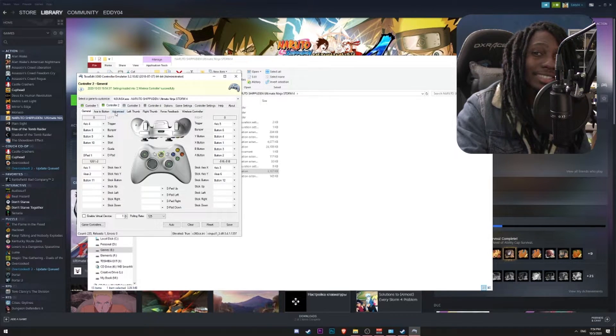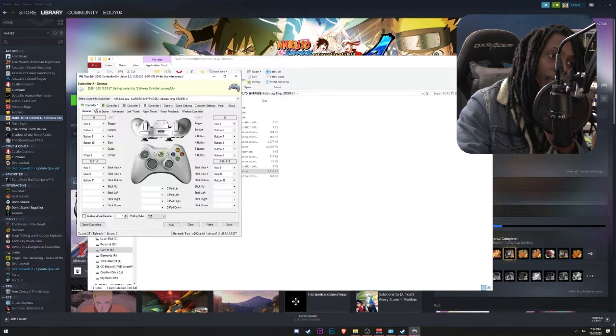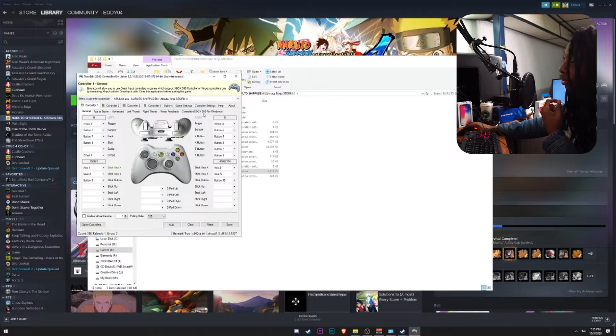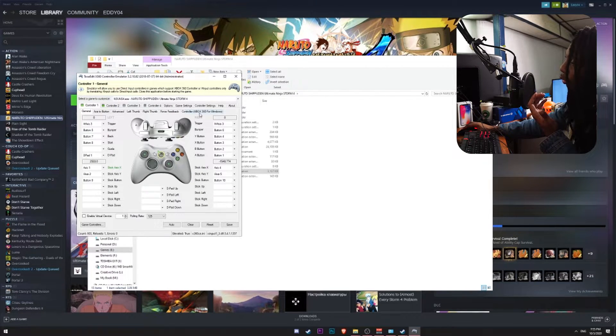A few things you want to check to verify that both controllers will work: go to the first tab, which is the Controller tab. You'll notice there are a couple of tabs in the bottom section — General, Access to Button, Advanced, and so on. The first thing you want to make sure is that the name of the gamepad is being detected correctly. In this case, Xbox 360 — we know that's our PS3 controller.